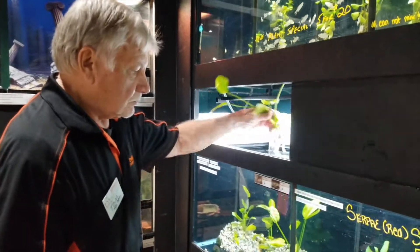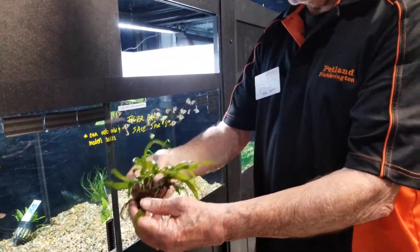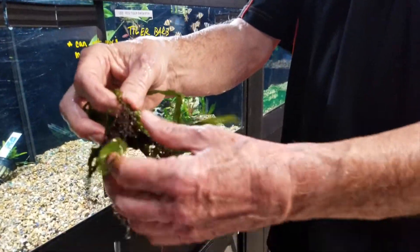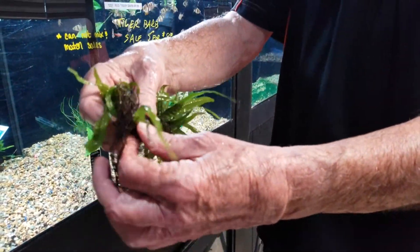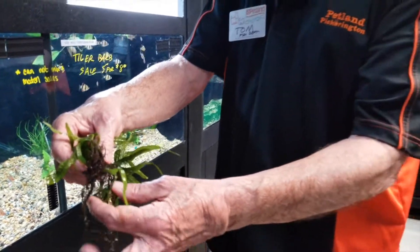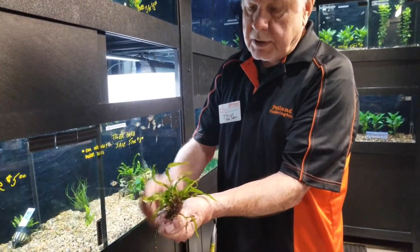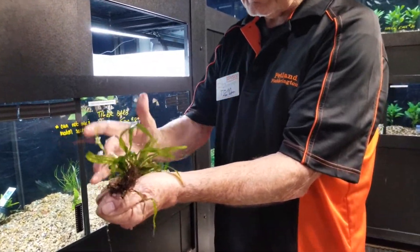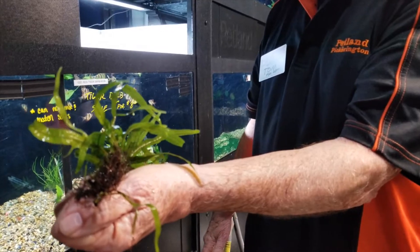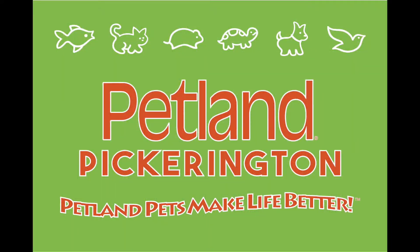We have live plants here, and the plants we decided to bring to the store are plants that don't take special lighting, special fertilization, or special care. They're easy plants to keep, and usually they will thrive with the uneaten food in the tank. They'll take up some ammonia — they prefer ammonia over nitrate.